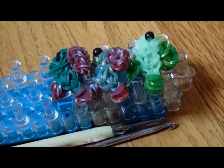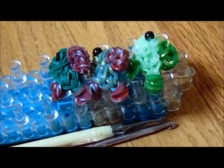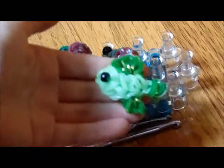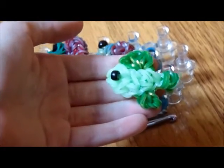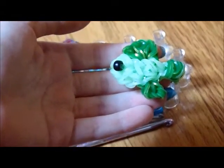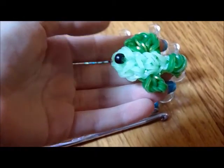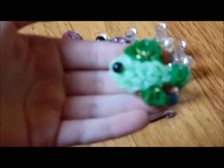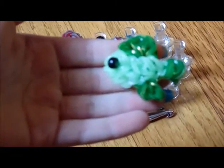Hi everybody, this is Book Looms and welcome to my channel. Today we will be making a Rainbow Loom Crown Tail Betta Fish. As you just saw in the little clip, you just saw my little betta fish, Selena. I just got Selena and I thought it would be fun to show you how to make a cute little betta fish charm of your own.